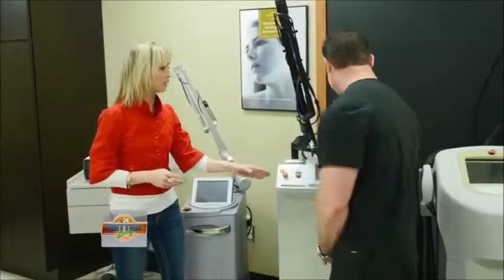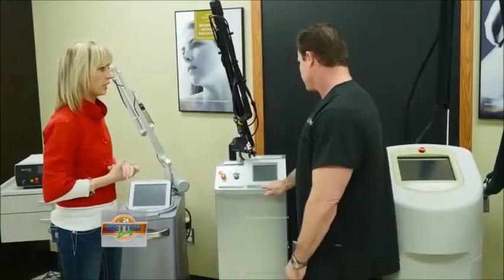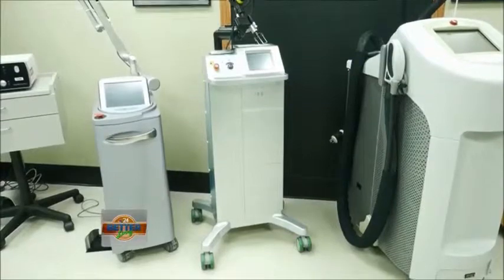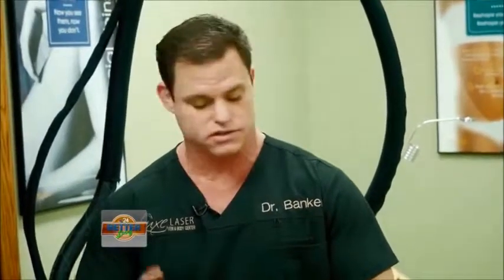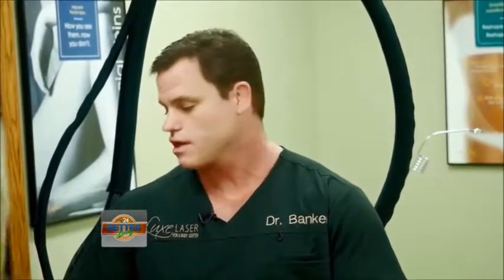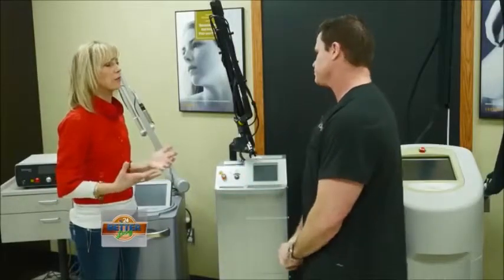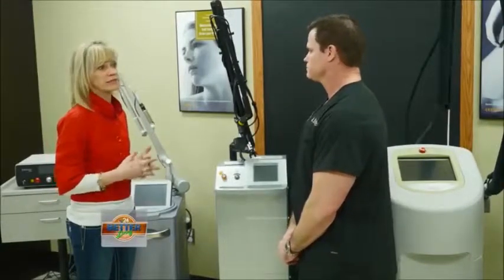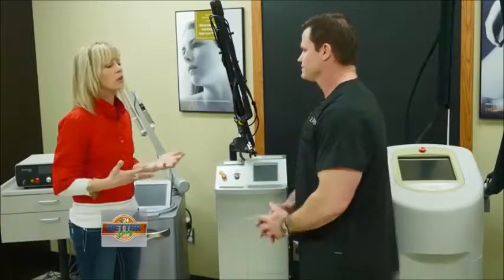This is kind of the mac daddy of lasers — the SmartSkin CO2. This laser is fantastic at facial rejuvenation. It's a skin resurfacing laser, great at taking out fine lines and deeper wrinkles. I can also do large moles, a lot of scar reduction, stretch mark removals. This machine is very powerful and is the most up-to-date CO2 laser on the market. Those are all things that make people very self-conscious — scars from accidents, surgery, or stretch marks.